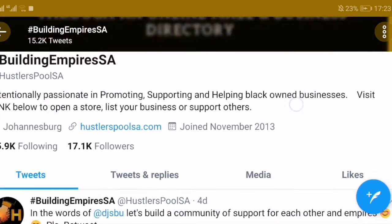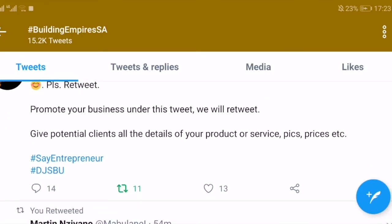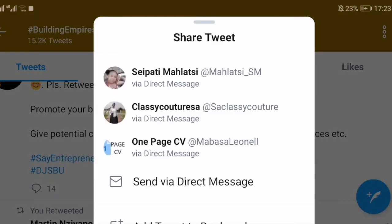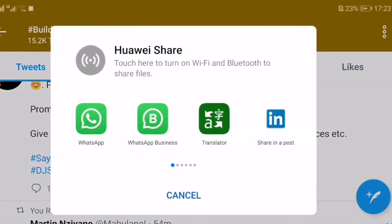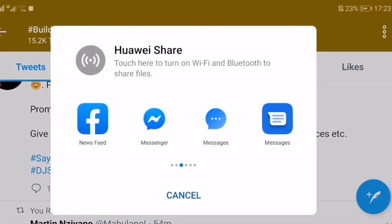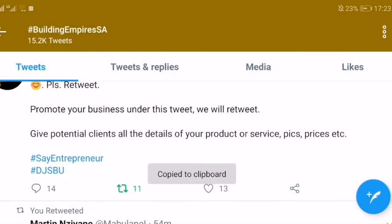So you would go to the tweet that you want to make a copy of, then click on the share button and scroll down to 'Share tweet via,' then scroll and look for the icon that says 'Copy to clipboard.'